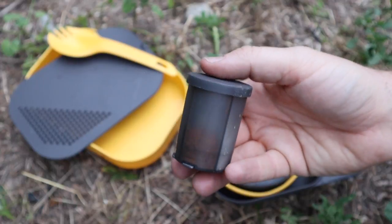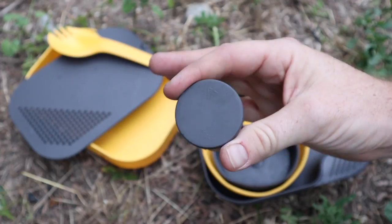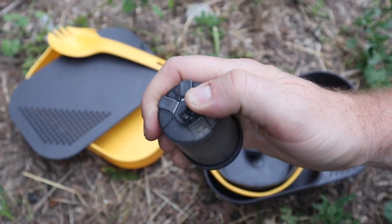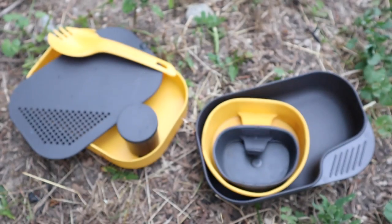You do have a three-part salt shaker, pepper shaker — I put cayenne in mine — so you can season your stuff. You pour it in one side and there are your spouts on the other. Really cool that it all fits inside there.